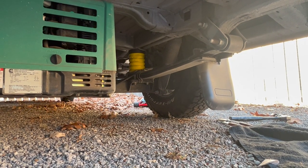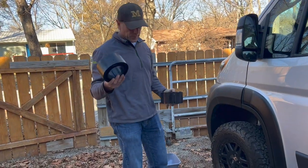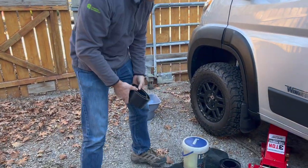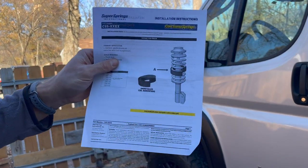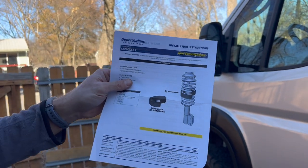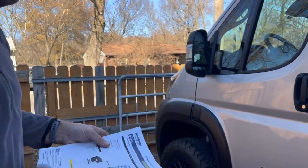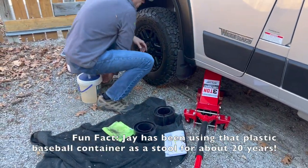These are the front Sumo Springs — coil springs. What they're going to do, if you can see here, is actually go in between the coils so that they can't compress as much. It's the same effect as the rear ones, just a different type of spring.